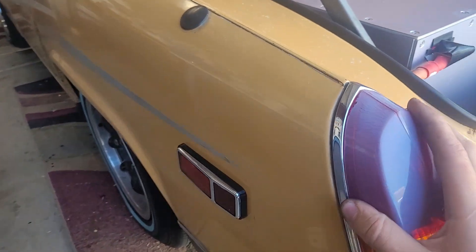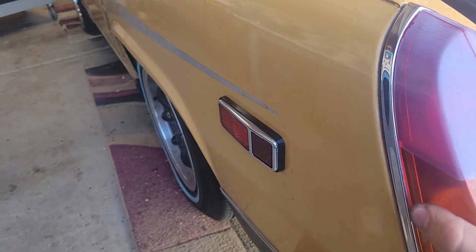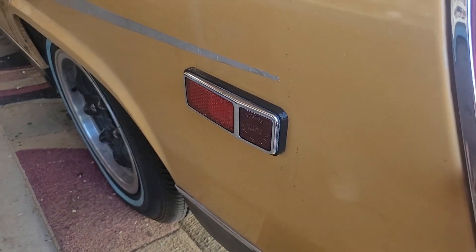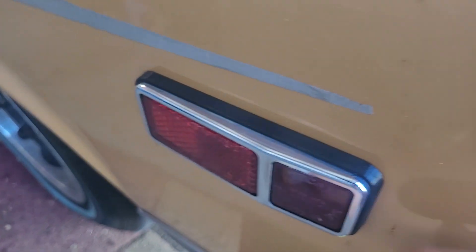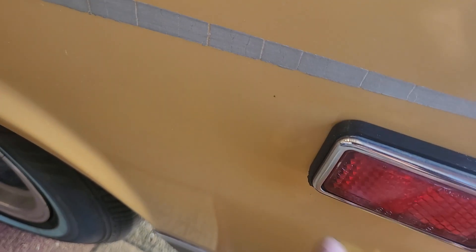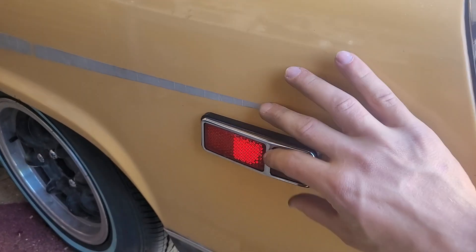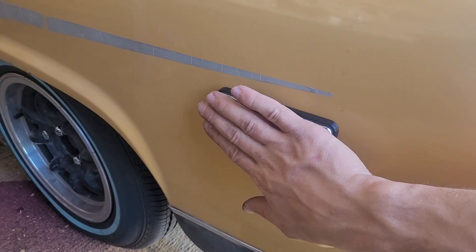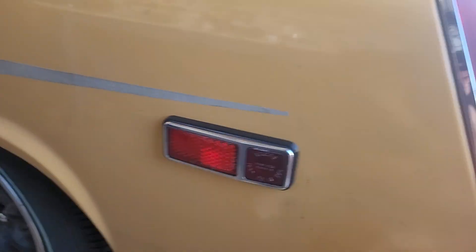And there it is completed. I'm actually really impressed — it turned out really nice and it's really secure on there. It definitely passes the 20-foot test, it even passes the 20-inch test. It's just if you look real close you can see some imperfections on the corners and where the print lines met up for its multiple layer passes. But it's pretty cool to apply modern technology to a 50-year-old car and have it make things better and make your life easier.